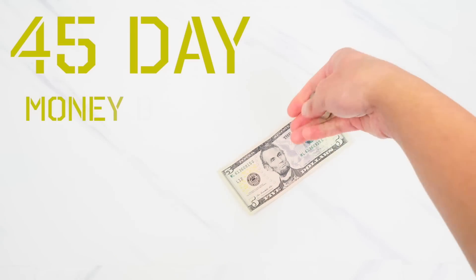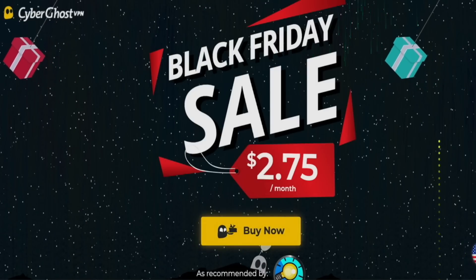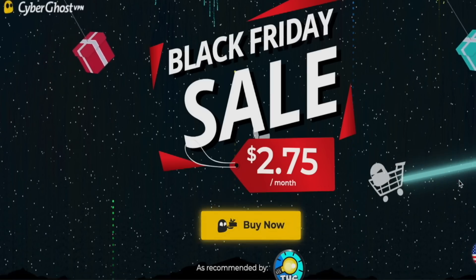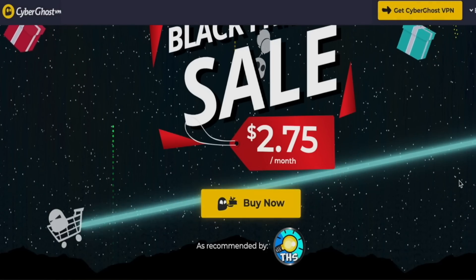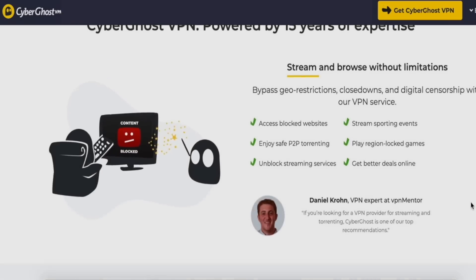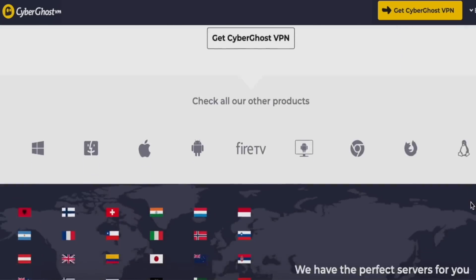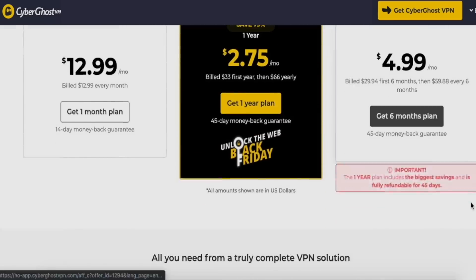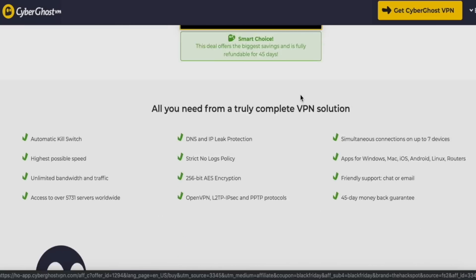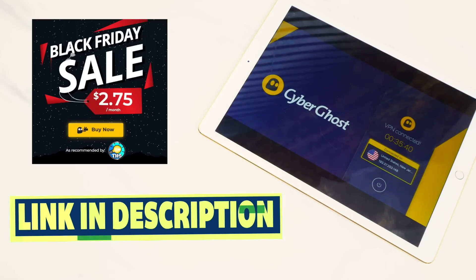One CyberGhost VPN subscription can protect up to seven devices simultaneously, and if you're not satisfied they have a 45-day money-back guarantee and 24/7 customer support. Right now they are running an exclusive Black Friday sale for Hack Spot followers — you can get CyberGhost VPN for only $2.75, which is a 79% off discount from normal price. It's the ultimate VPN at the ultimate time to get it, and you won't find a deal like this anywhere else.